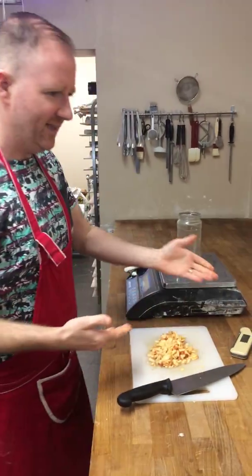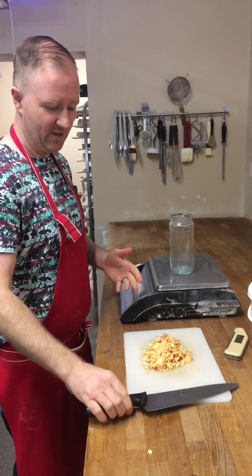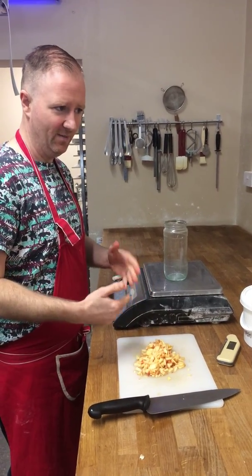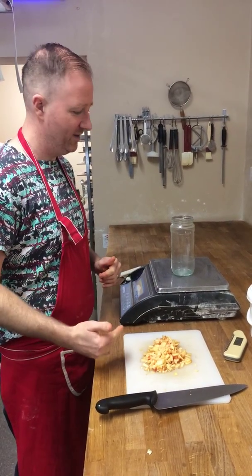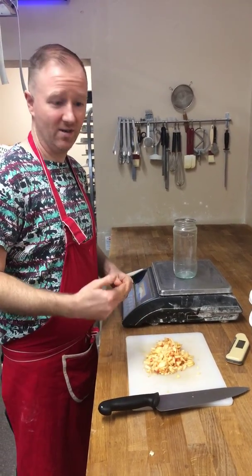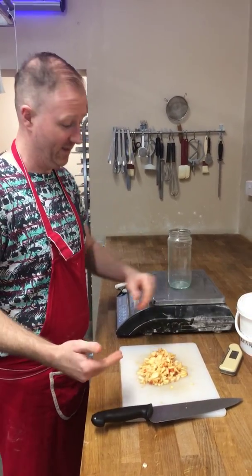So how you get to that point — that would be the end result. You could use a number of fruits. What you're trying to do is build up the amount of microorganisms inside a liquid, and then you start to feed that liquid with flour. Through that process you're encouraging these microorganisms to grow, and eventually to give you enough that you're going to be able to raise or ferment the bread.